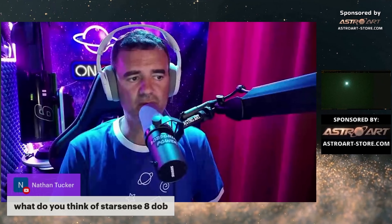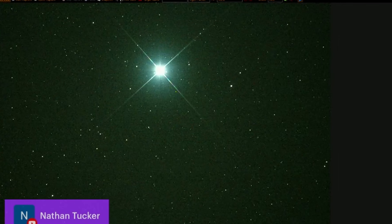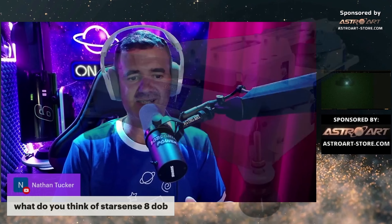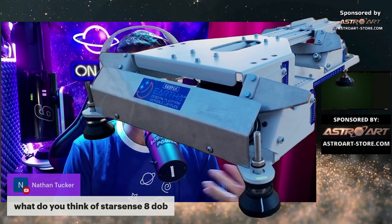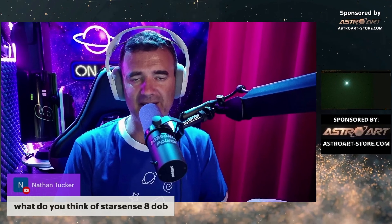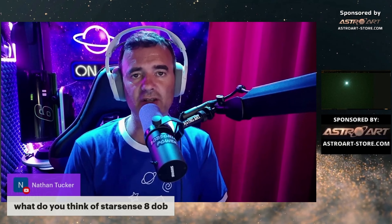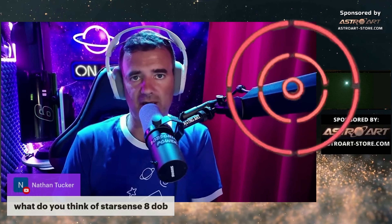Remember, with a push-to, it will not track the sky. What you are watching here is a star that's not moving because the telescope is over an equatorial platform, so it tracks the sky. I placed the Dobsonian — if you have an equatorial platform, you can place the Star Sense over it. But the push-to that the Star Sense has is only to find the object. Then the object will run away from the eyepiece or camera — it will not track.